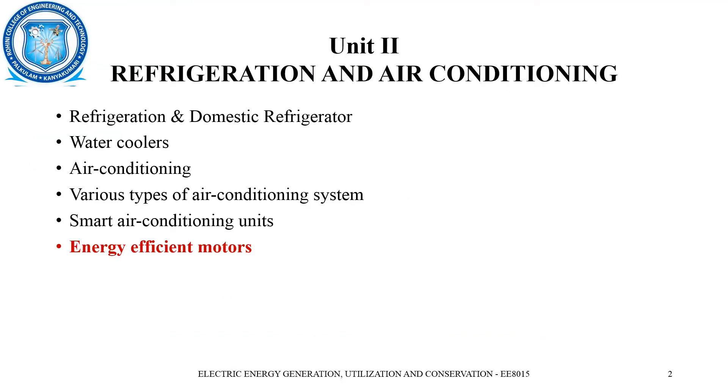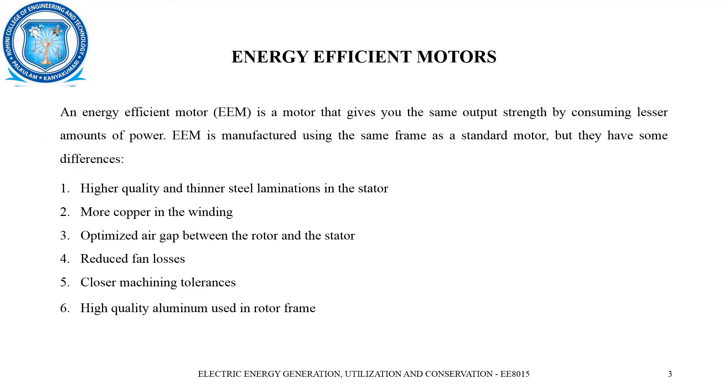We have already learned that we should reduce the losses, thereby reducing the cost of electricity consumption, which will directly mean that energy consumption has to be reduced. So, the energy efficient motor is a motor that gives the same output strength by consuming low power.